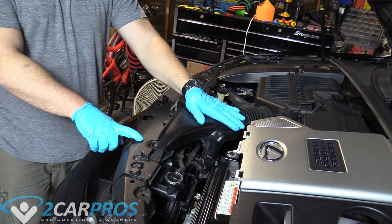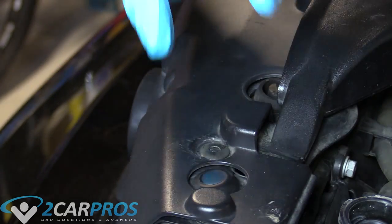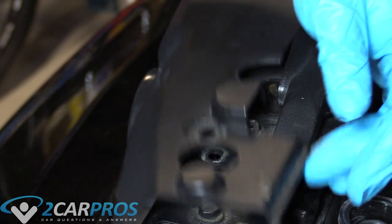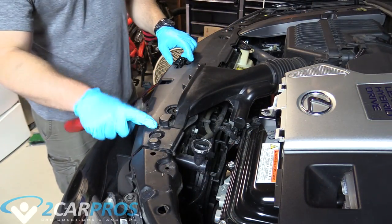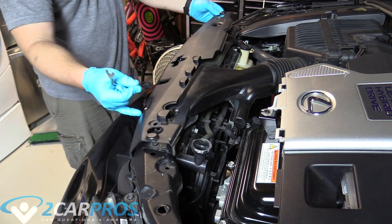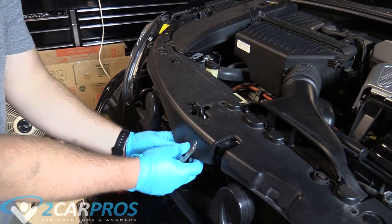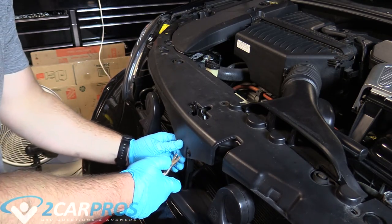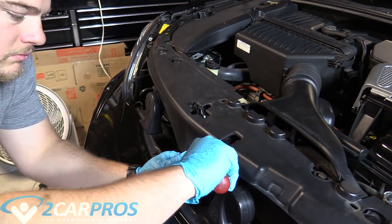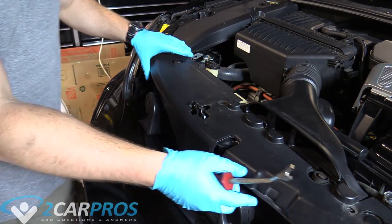We need to remove this plastic piece in order to remove the air intake duct, starting with the body clips. These are some of the easiest body clips I've run into — all you do is push down on the middle piece, which releases them, and then tug at the trim piece and it flies out. There are three of them, plus another one in the front. You can use basically any tool to push them in. That last one was a little tougher to get out but now we can remove this piece.